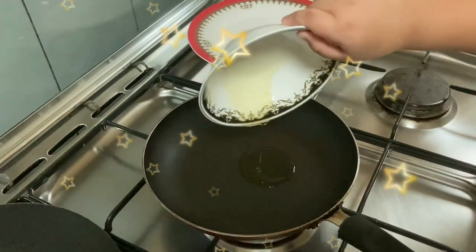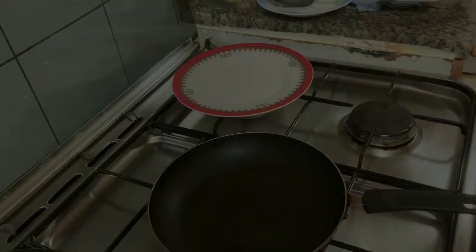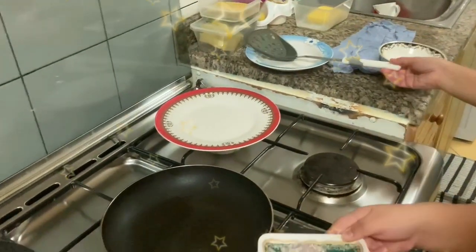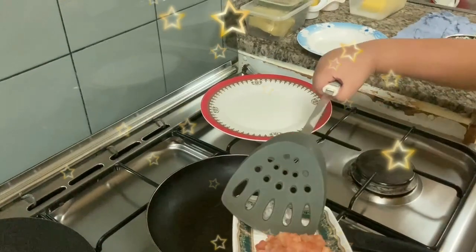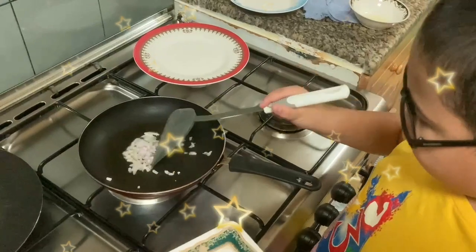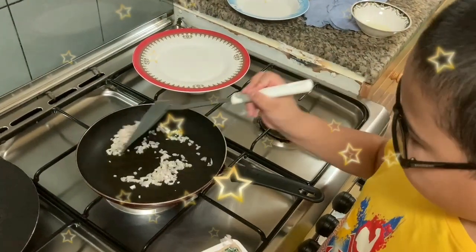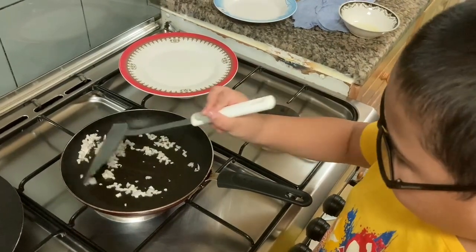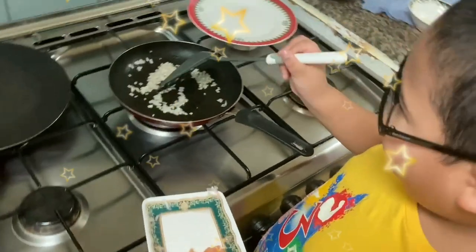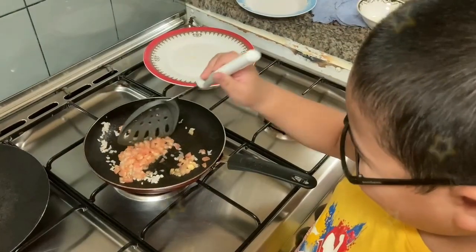We will add our oil. First, we will add the onions. And now we will add the tomato. Just leave it for a while until it is cooked, and keep mixing. Now, time to add the tomato.